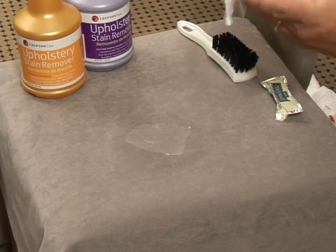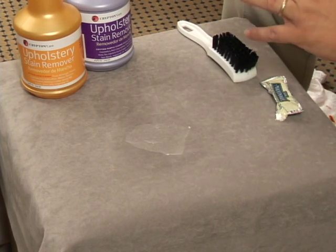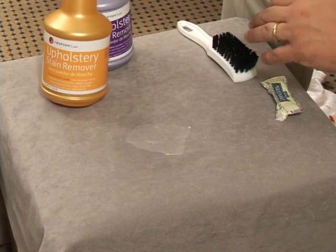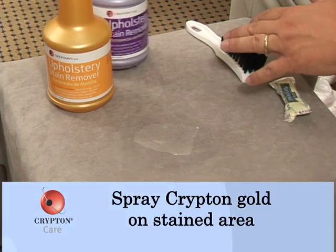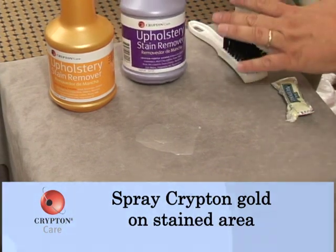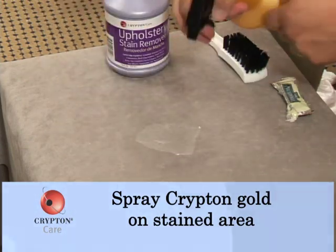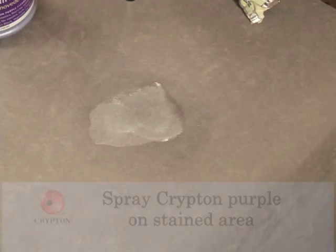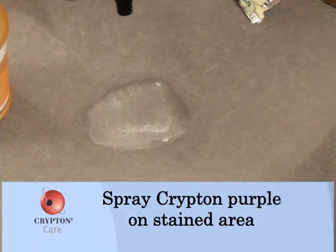Once we've removed most of the stain, it's now time to apply the products. It's very important that we use both products. Krypton Gold is designed to remove the food-based stains. Krypton Purple is designed to remove the synthetic-based oil stains. They can be used in combination by applying one product directly and then the second — the purple — along with it.